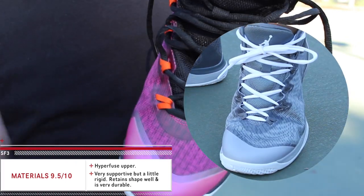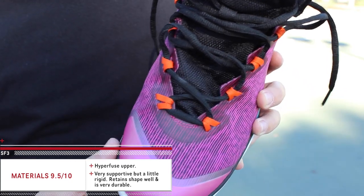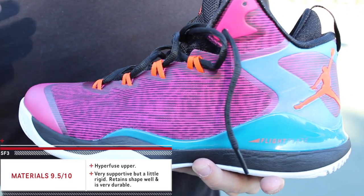Because of that durability, they do flex a little bit weird, especially right down here in the forefoot. You can kind of feel it when you first put them on and it feels a little strange at first, but then you get used to it.